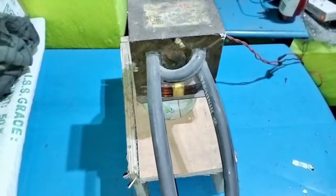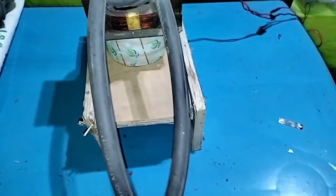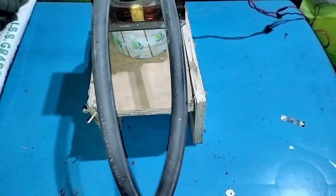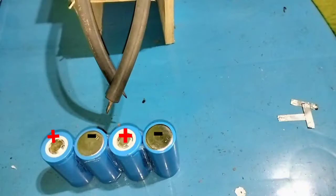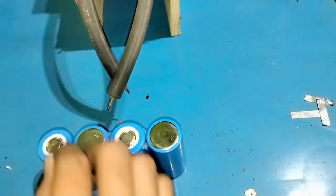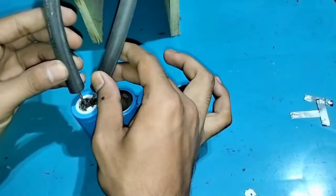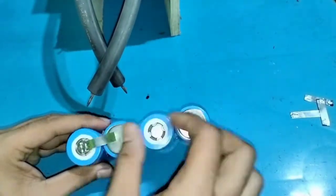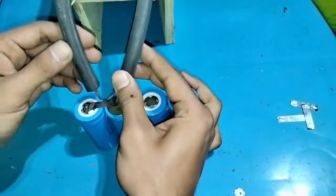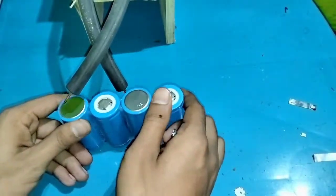I'm using a microwave oven transformer for spot welding. Soldering alone is not done well with the batteries. Using the transformer directly means spot welding is also not ideal, so I'm using both spot welding and soldering. If you go for soldering with a soldering iron, you will need a soldering paste or liquid.